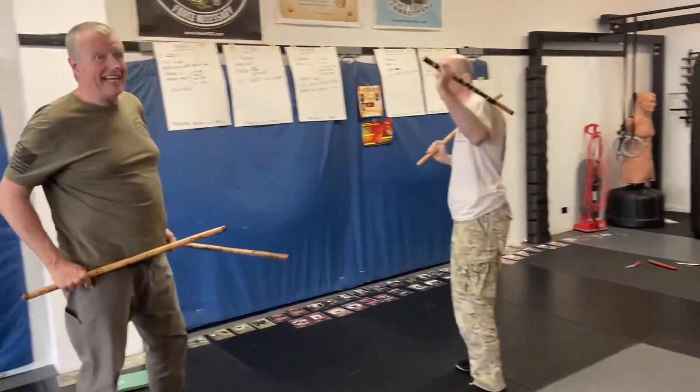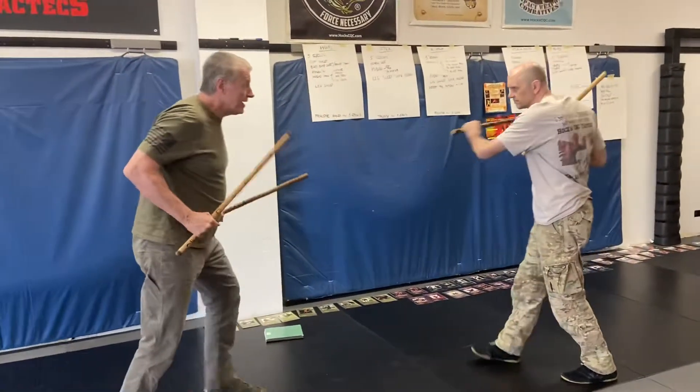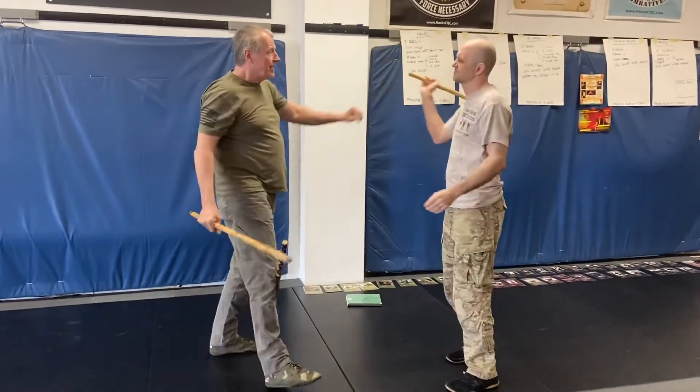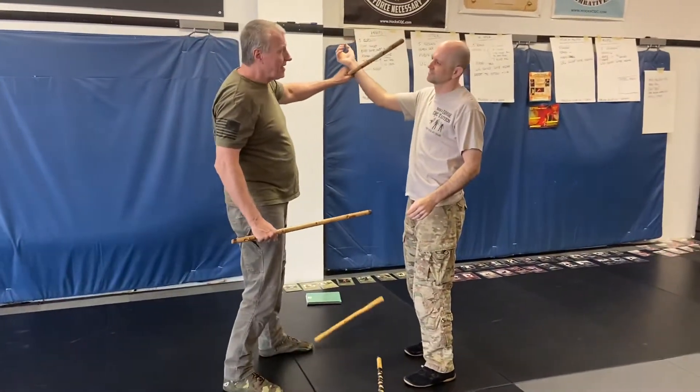Again, you never do the pattern — he does the pattern. You're here trying to figure out what to do. There's that one, and here we've stopped this one.